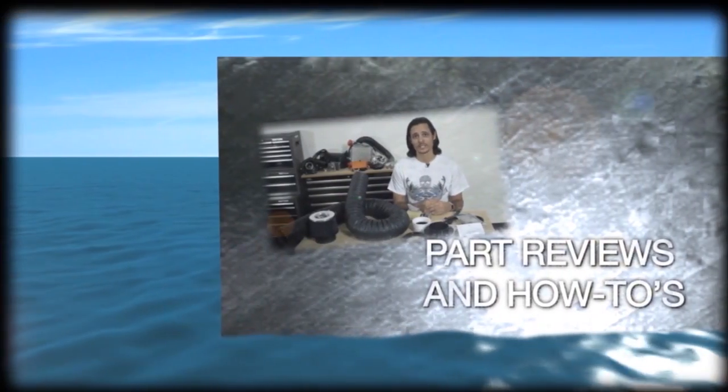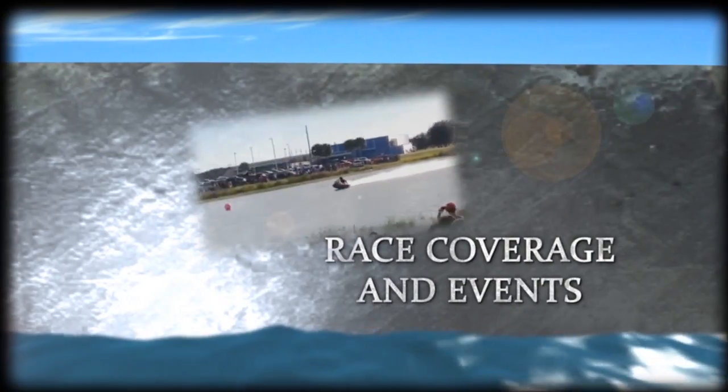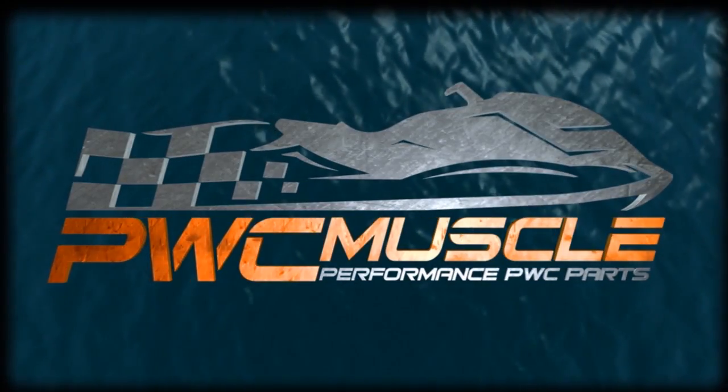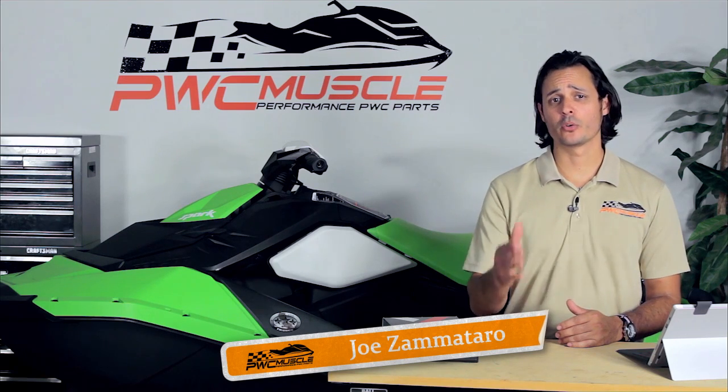The kit replaces the factory intake system, so we needed that one. Hi, I'm Joe Zamataro with PWC Muscle, and today we're going to be going over the performance results from when we installed our tune onto our Sea-Doo Spark.